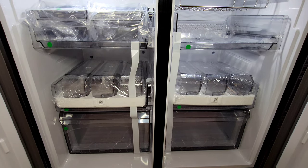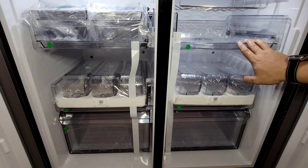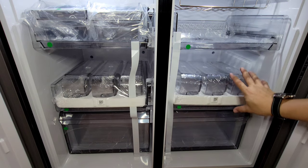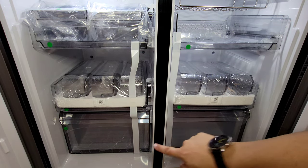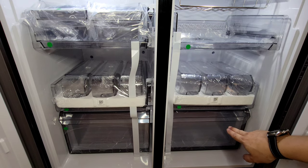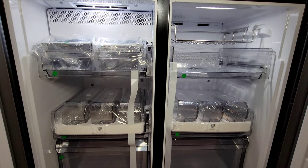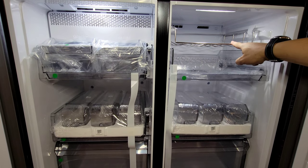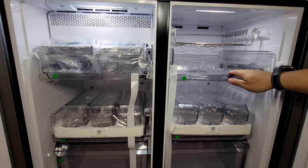Now we're taking our first look at the bottom. Of course this is the Flex — you can use these as a freezer or a refrigerator. Here we have more of the accessories: two more three-packs of shelves, as well as two all-ready-to-go drawers, and then the wine accessory. We have the wine accessory rack — of course you can use that for soda or whatever you'd like — and a pullout drawer.